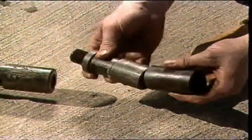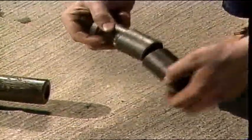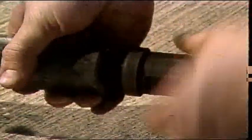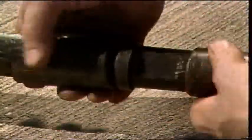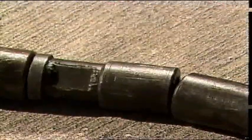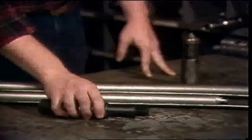Knuckle joints are used in the tool string to give the string flexibility. In crooked or corkscrewed tubing, this flexibility is important to allow the tools to pass through the tubing with a minimum of drag or friction between the tools and the tubing. At least one knuckle joint will normally be used directly below the jars in the tool string, allowing the larger diameter tool or subsurface control attached below the joint to centralize itself in the bore of the tubing. These, then, are the components of the standard work string: the socket, the stem, the jars, and the knuckle joint.